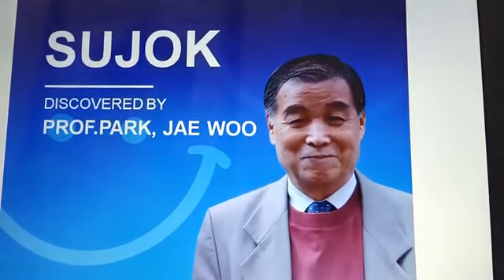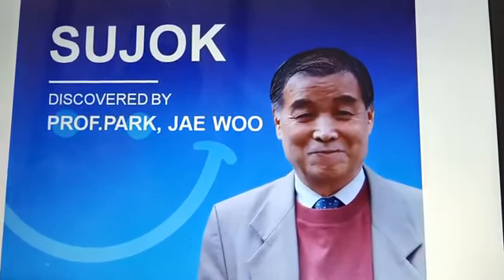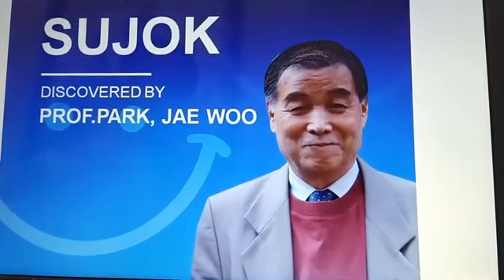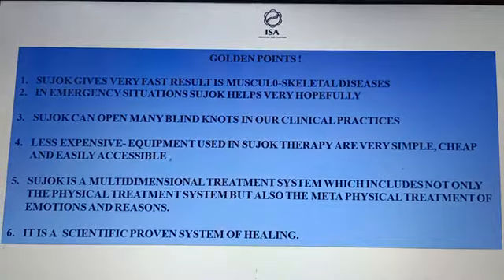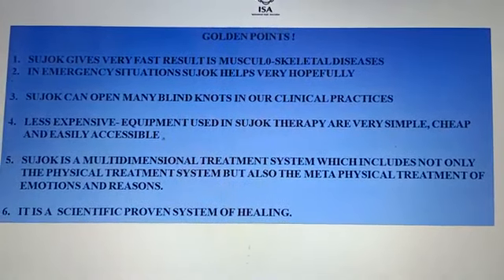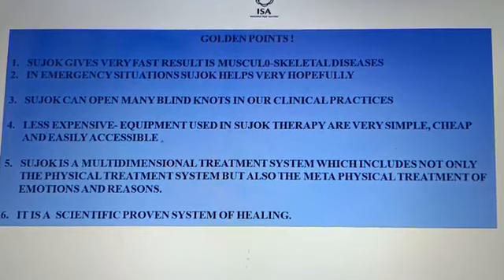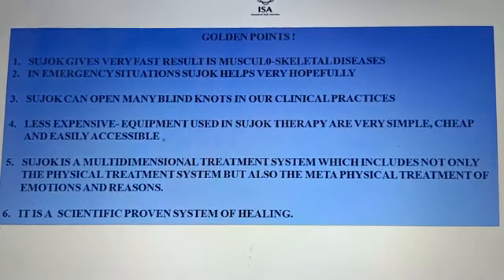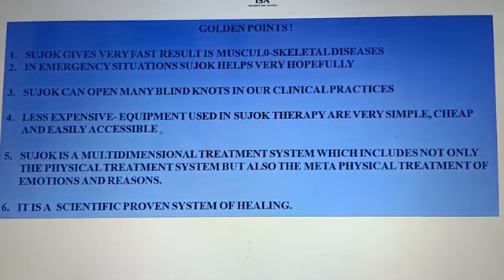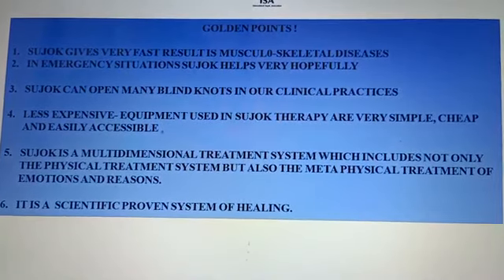This is a picture of Professor Park Jae-woo, who discovered these signs with tireless efforts to find out the deepest aspects of Sujok and how it can help patients in difficult diseases. Sujok is a scientifically proven system of healing — not only physical diseases. Sujok treats metaphysical diseases also. It can treat emotional diseases and mind-level diseases. Sujok is very inexpensive therapy and can open many blind knots in clinical practice. Miraculous results have been seen, and in emergency situations Sujok helps wonderfully.